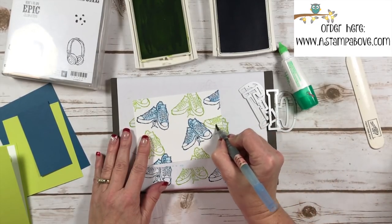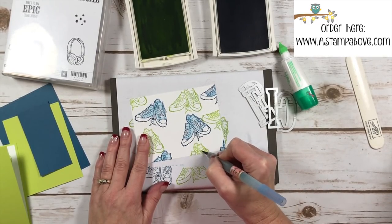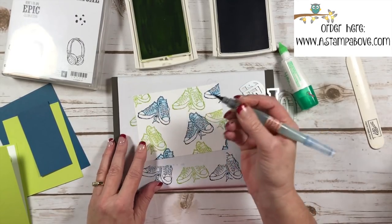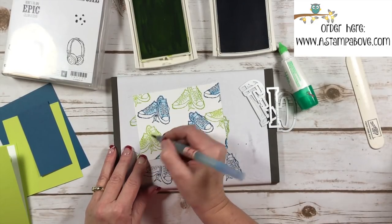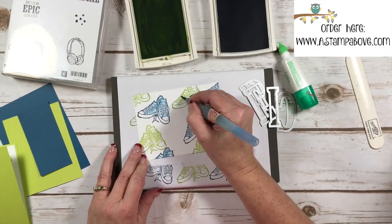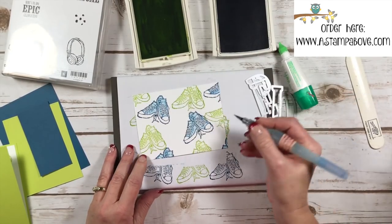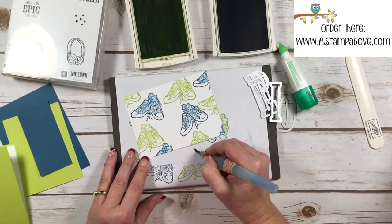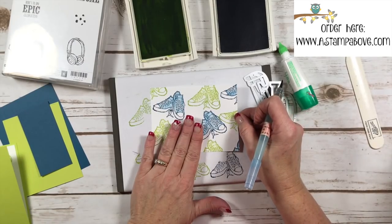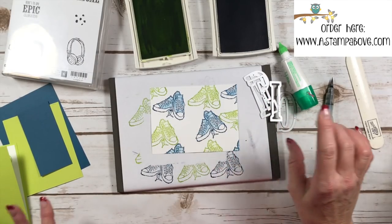You can color your green shoes too. The blue bleeds easier — I think because it's a more bold color. But if you want to color the Lemon Lime Twist, you're going to need to do that a little bit sooner after you stamp it so your ink is just a little bit wetter. This is giving us a little color, and I hope you can see that in the camera. Isn't that pretty? I love these two colors together for man cards or boy cards.